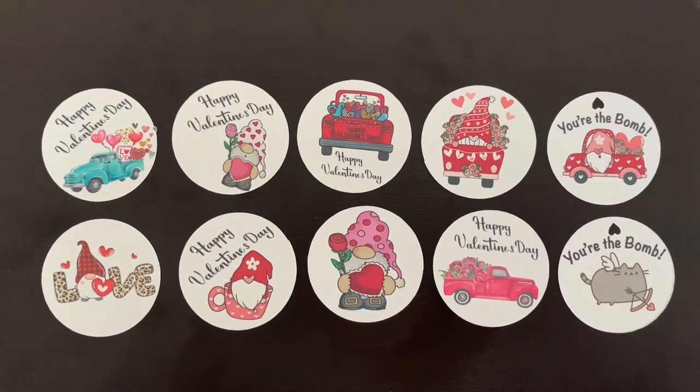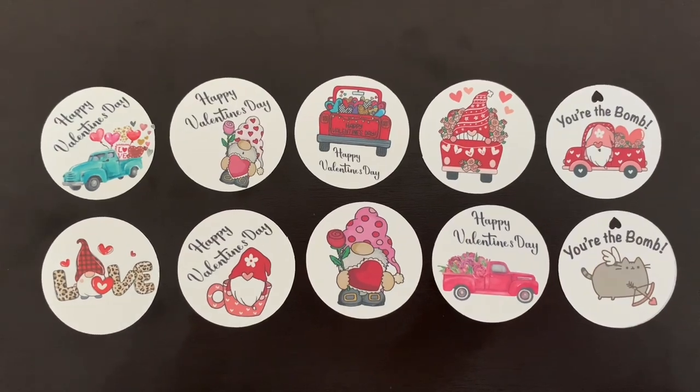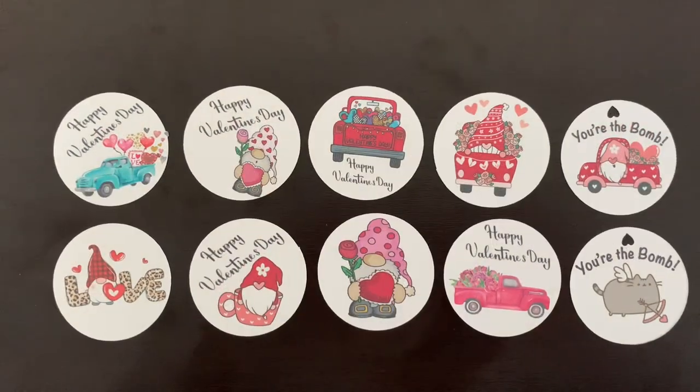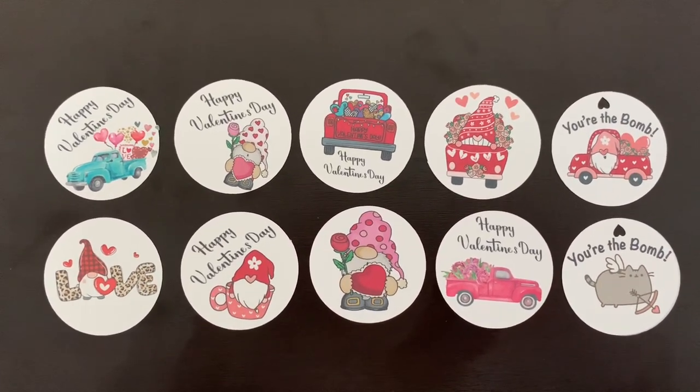Hi everyone, welcome to my channel. My name is Cher. Today I'm going to show you how I made these adorable little labels for our hot chocolate bombs using my Cricut machine. I'm going to show you how easy these are to make using Cricut's print then cut feature. So let's get started.